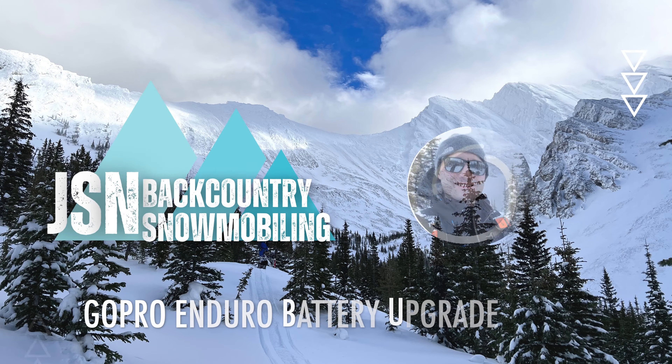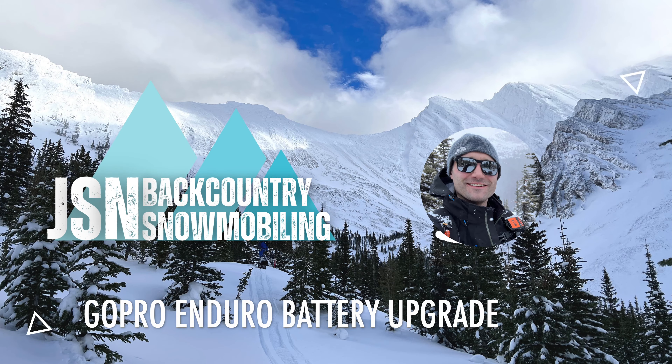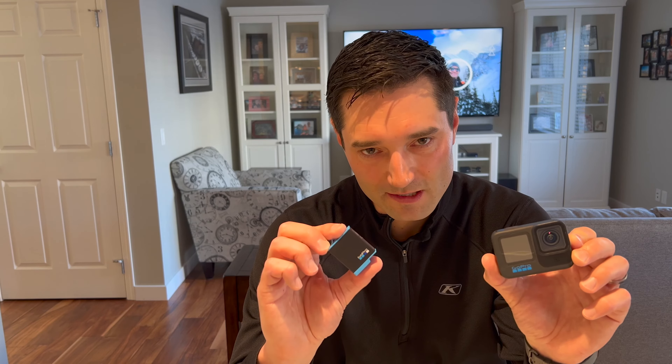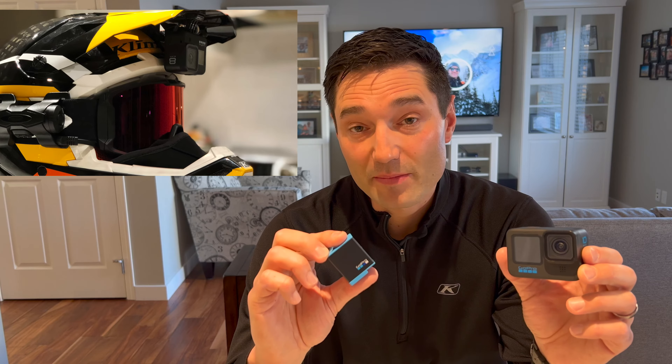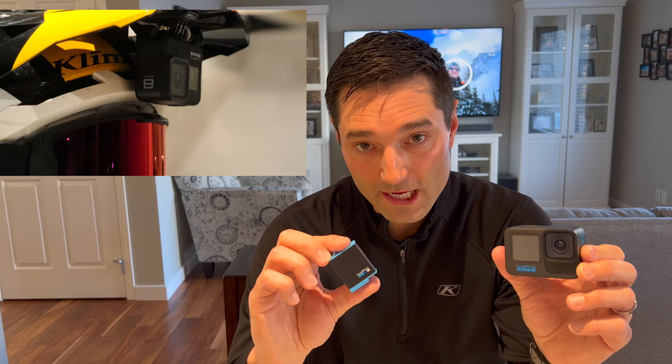Stick around to the end and I'll show you how you can get much better performance with your blue batteries, or if you have an older camera. So here I have my GoPro Hero 10 and a blue battery that it came with. Before I upgraded to this camera I had a GoPro Hero 8, and I could barely get 20 minutes of 4K recording when it was really cold out.